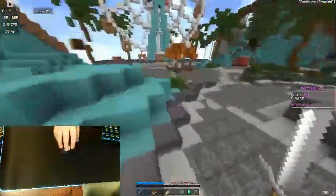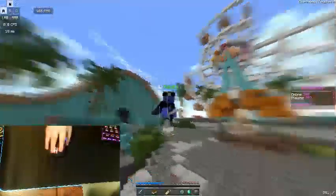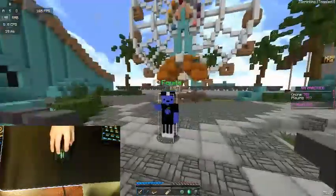You might use something different, which is completely fine — there are a ton of PvP players who hold their mouse in a pretty awkward way. I'm just gonna post some clips of me jitter clicking on some Sumo and some Classic games.